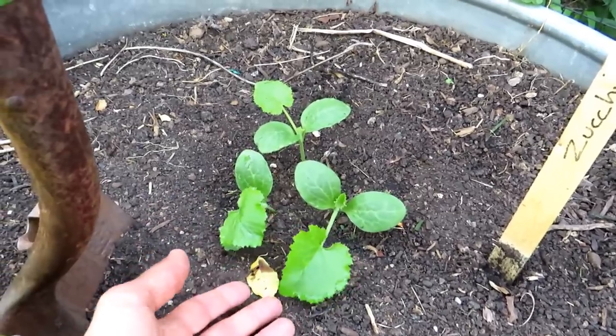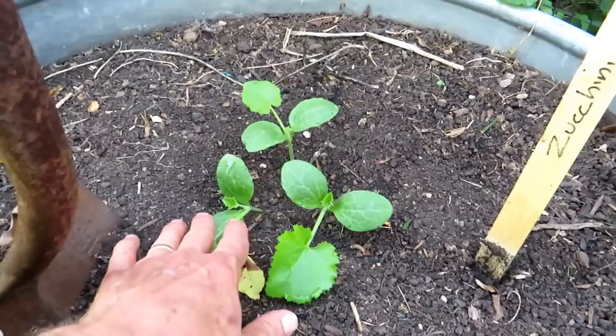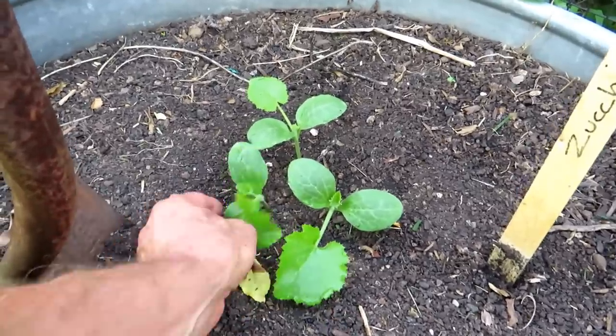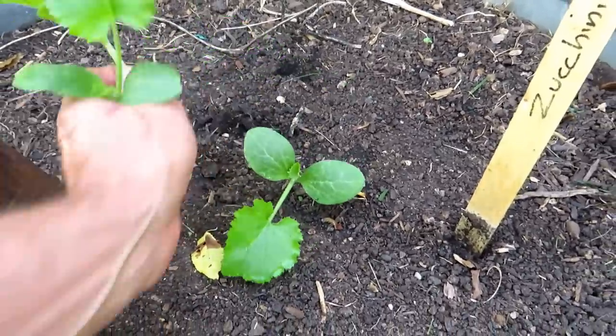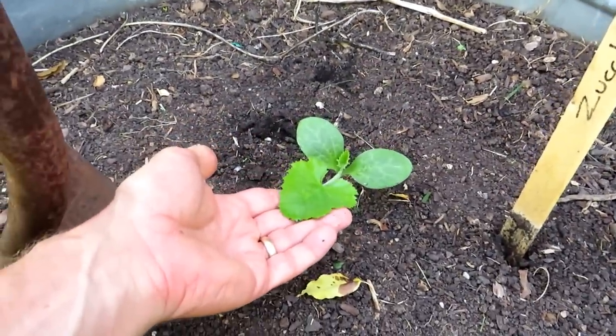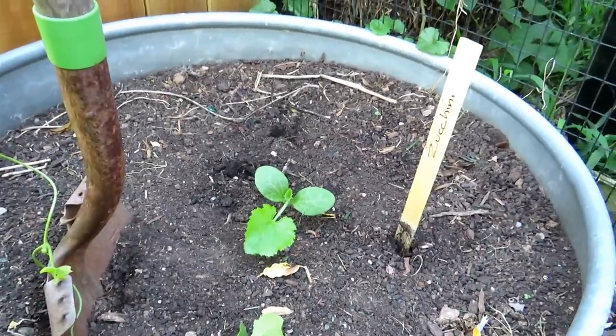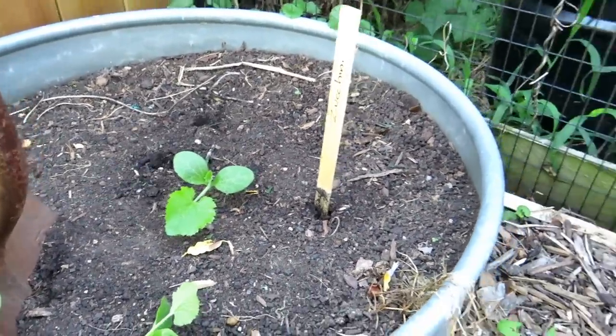These are warm weather crops — you have plenty of time to get some of these in. I'm in Maryland, Zone 7. Three seeds went in; I'm going to thin this down to the strongest. These went in on August 4th, so 10 days — my zucchini plant is this large. They're going to start producing from germination in as little as 35 days.